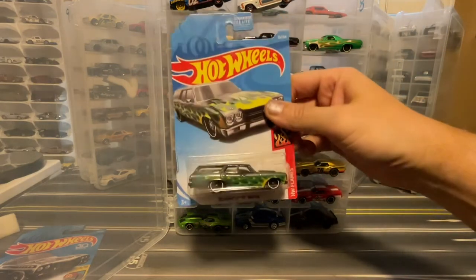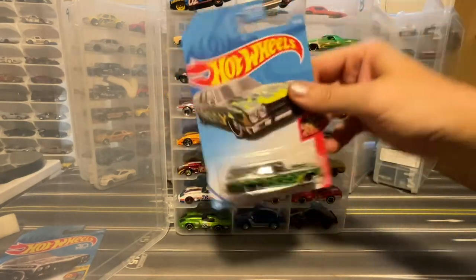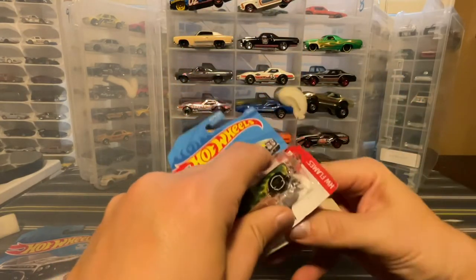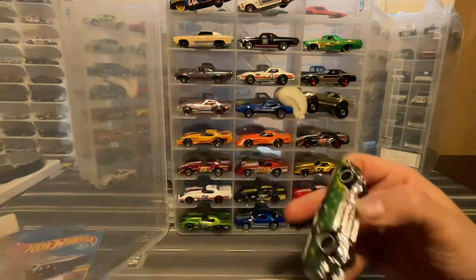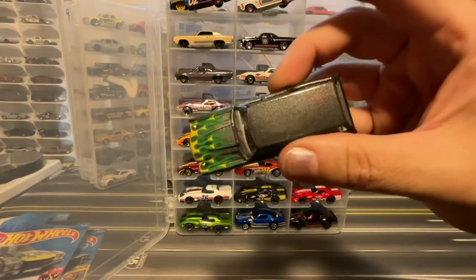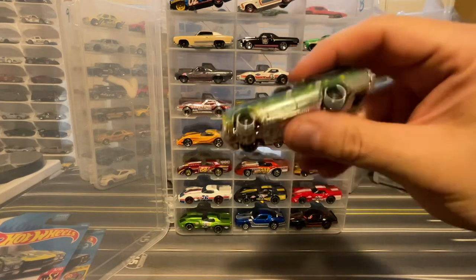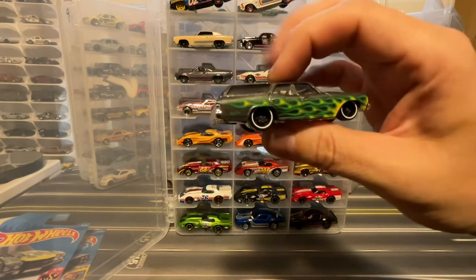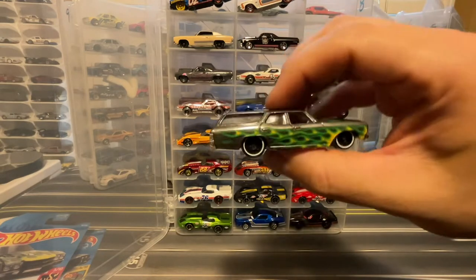This '70 Chevelle SS wagon is going to go right up there — I really dig it in this metallic dark gray with the green and yellow flames. Chrome base to get the bumpers.